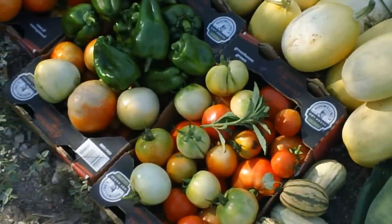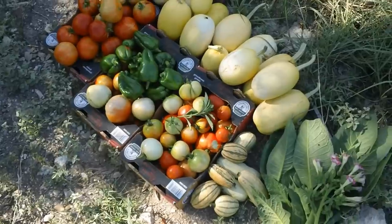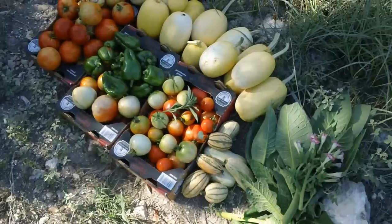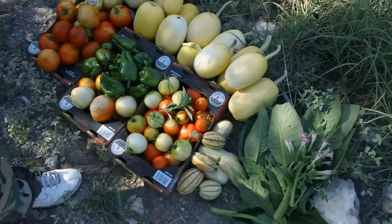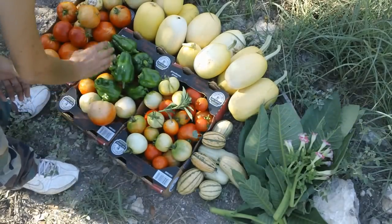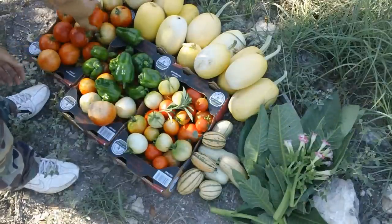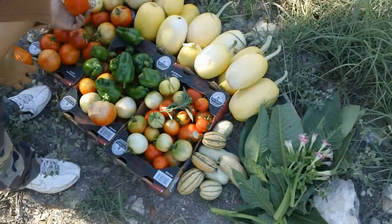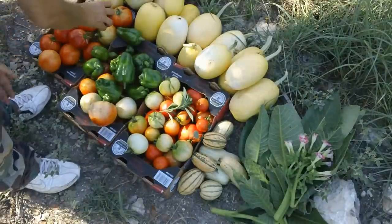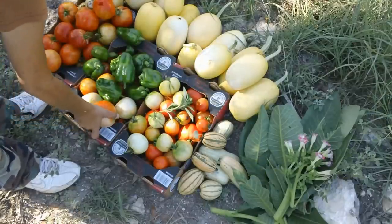You're looking at the tomatoes and thinking, why does she have green ones there? Well, the issue is, once they start to blush I have to pull them. Looks like I got a couple of blobby tomatoes — I'm getting better. But I had to pull them if they started to blush, because they're either getting eaten by the birds — I've got two here with bird bites — or they're getting overripe and rotting.